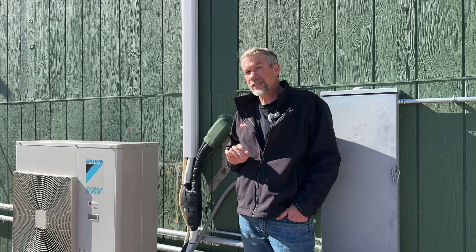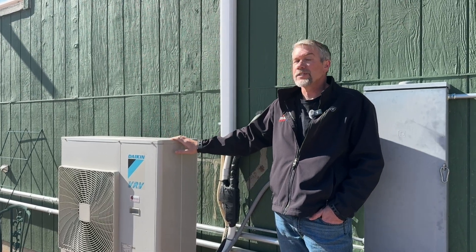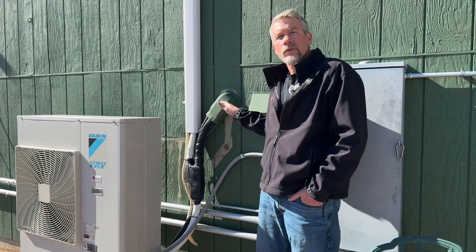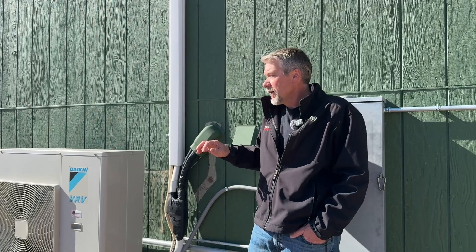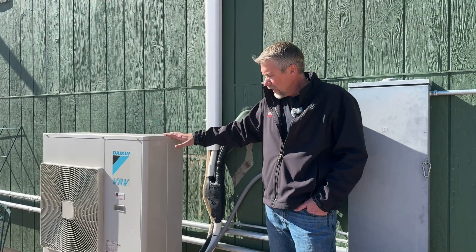One caveat is the way power is supplied to the indoor units. With a VRV, you supply 240 volts to the outdoor unit, but you also have to supply 240 volts to every indoor unit individually. On a mini split, you can take power to the outdoor unit and have it power each of the indoor units. So on the VRV, you need to keep in mind whether you can get 240-volt power to each indoor location.